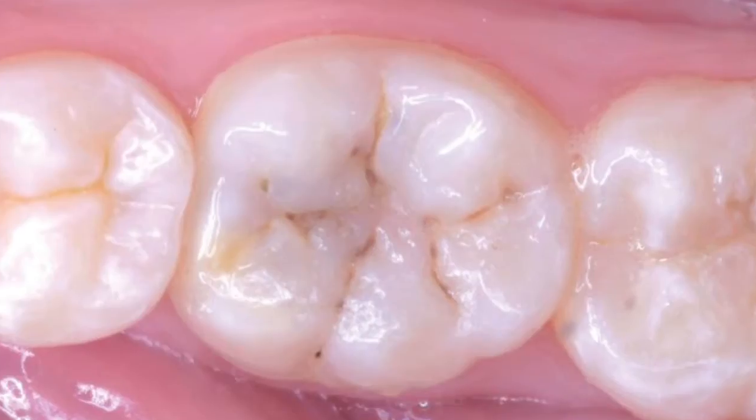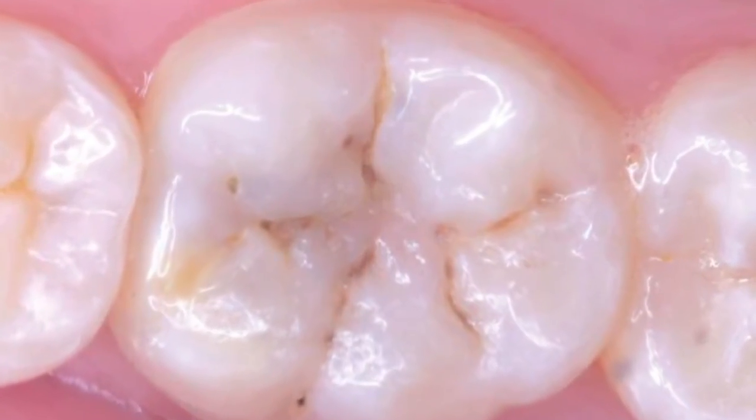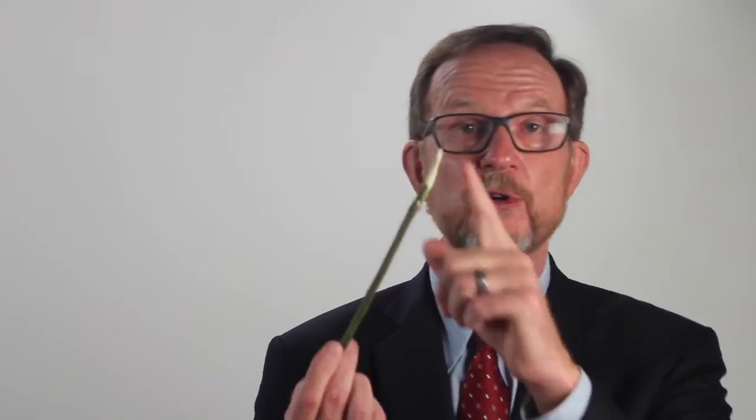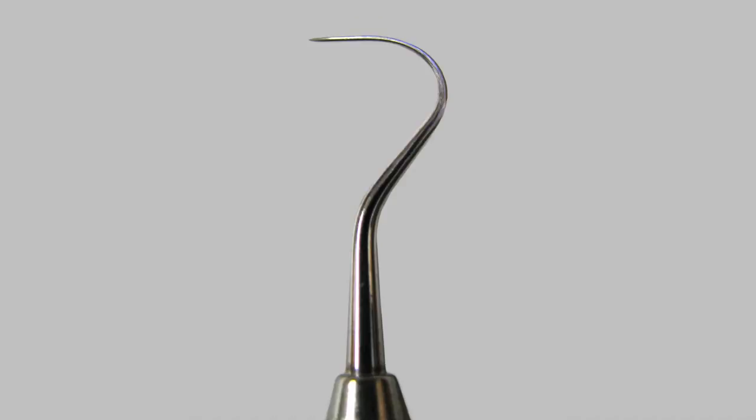If the pit is small and thin, the explorer will stick, even if there's no decay at the base of the groove. Where you push, how hard you push, and most importantly, how sharp the explorer tip is will all influence the diagnosis.